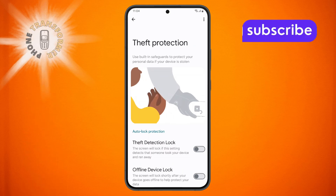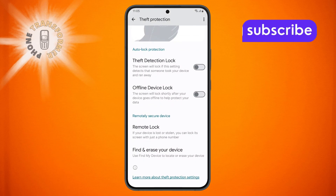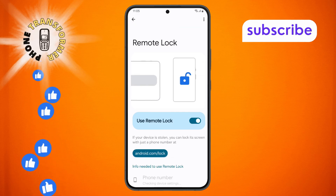Step 5: In the Theft Protection menu, scroll down and tap on the Remote Lock option. You'll notice this is currently enabled.